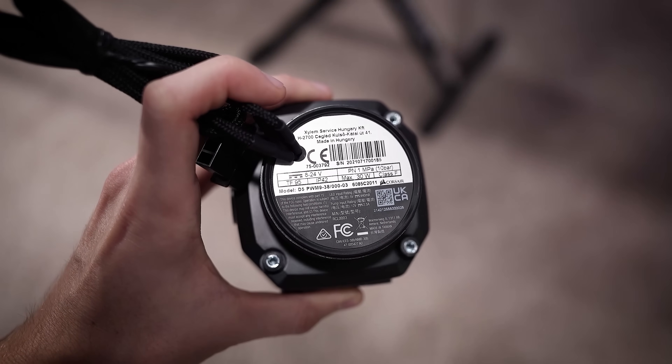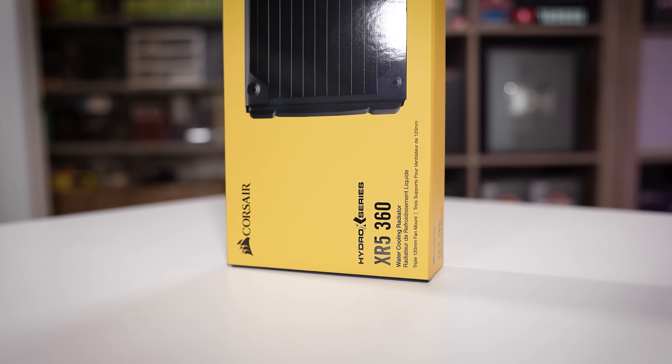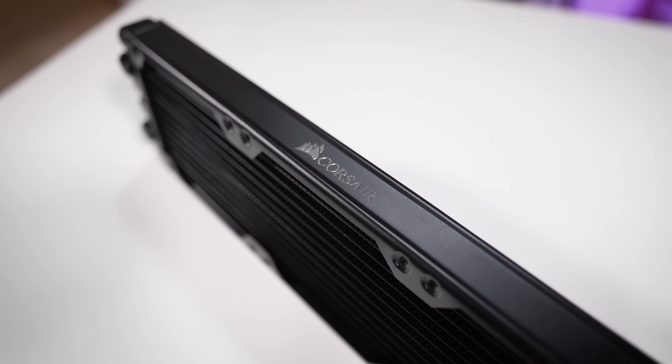The radiator you'll find in each kit is the same regardless of which you choose — either a black or white XR5. This is a 30mm thick, 360mm rad with copper construction, and of course ideal for CPU cooling. We'll talk about the fans you'll pair it with in a bit.